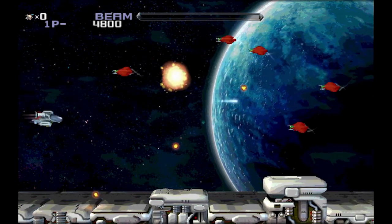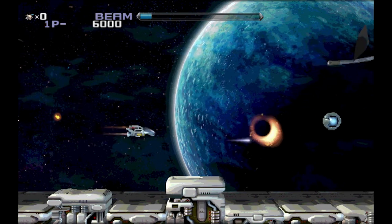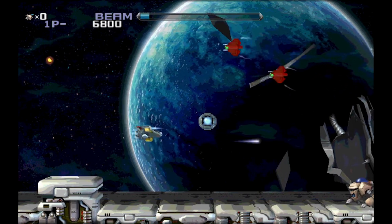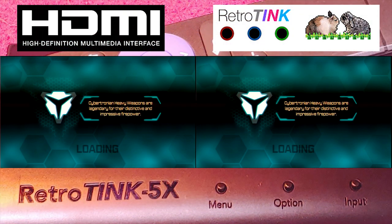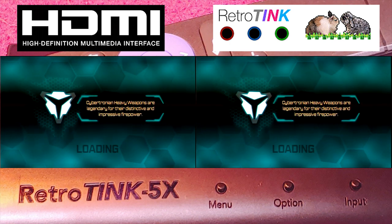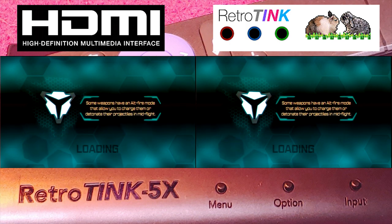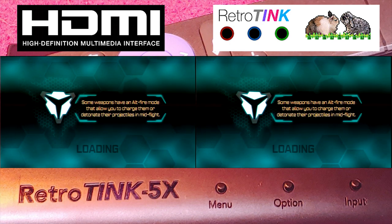I can't believe this result, and neither should you. Okay, enough fooling around. Let's start the War for Cybertron footage. On the left we have the native HDMI at 720p; on the right we have the Tink 5X with a 720p signal from official Sony component cables. Now just watch the video and make the judgment for yourself.